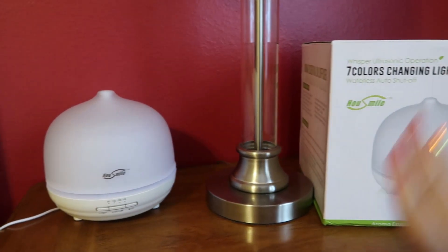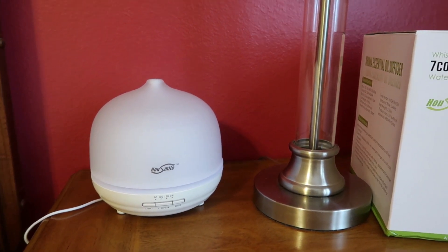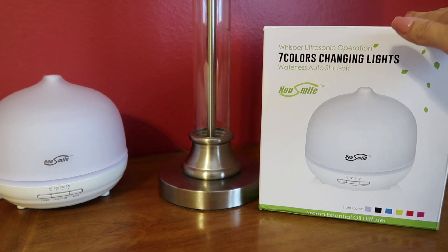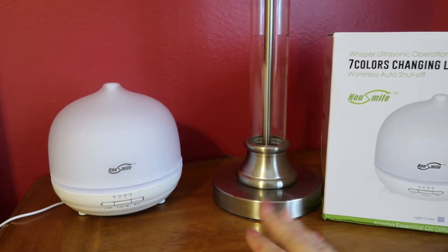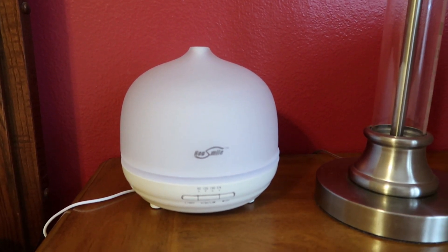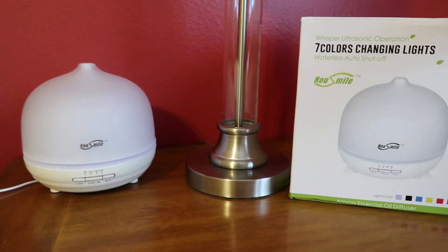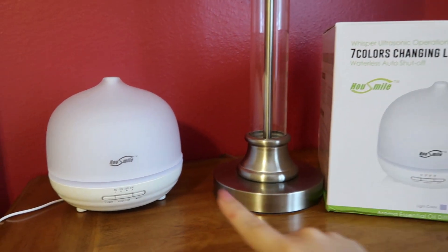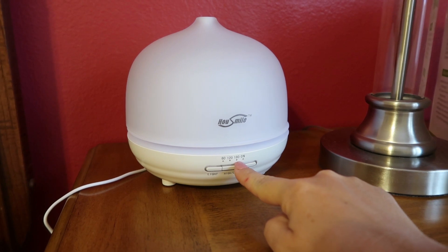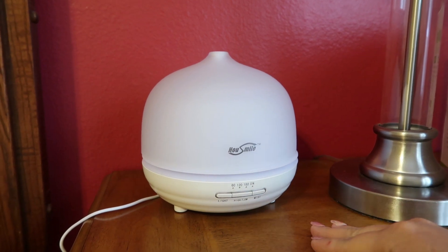Especially if you have kids, these colors are just so fun. We've been keeping this in the master bedroom but it's very portable, so I think I might move it to the kids' area. I'm going to check and see what other ones are available for different areas around my house. The diffuser itself was awesome — the lavender was just super soothing while we sleep. The waterless auto shut-off definitely worked. We tried each setting: 60 minutes the first night, 120 the second, and 180 the third. It shut off with no problem at all.